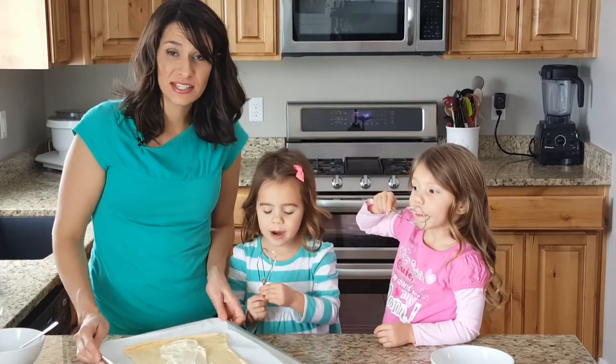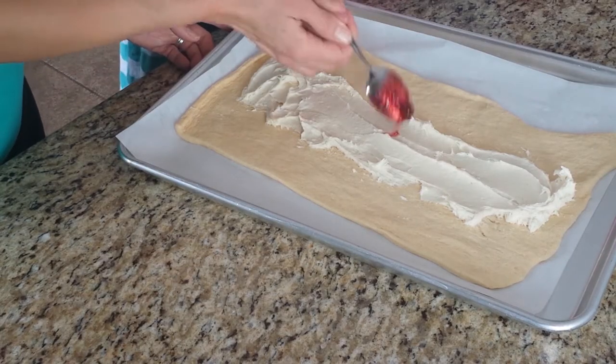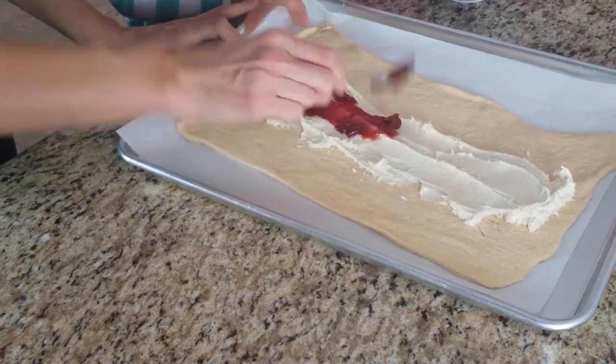If you just want to keep it cream cheese, this is where you would stop. But we are gonna add some raspberry filling. Get a big spoonful and put it right down the middle.